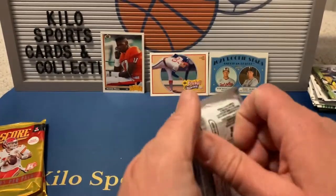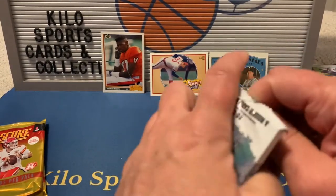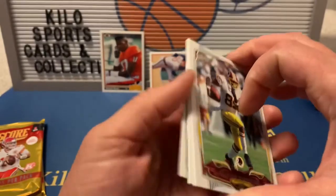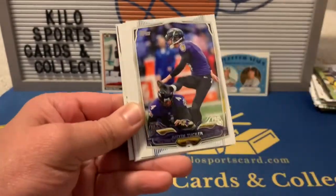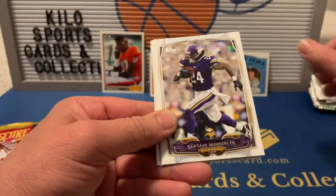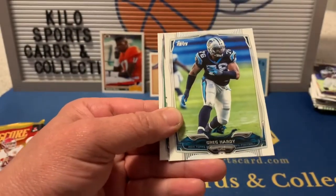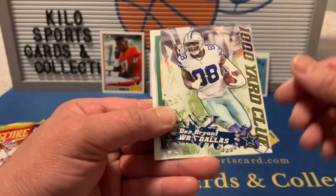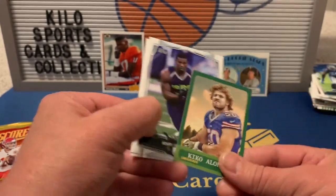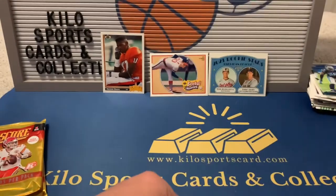Second pack of 2014 Topps football: Leonard Hankerson, Justin Tucker, Lavante David, Captain Munnerlyn, Montee Ball, Greg Hardy, Dez Bryant Thousand Yard Club, a Kiko Alonso mini, Henry Josey rookie, and Taj Boyd rookie. Still striking out on big hits.